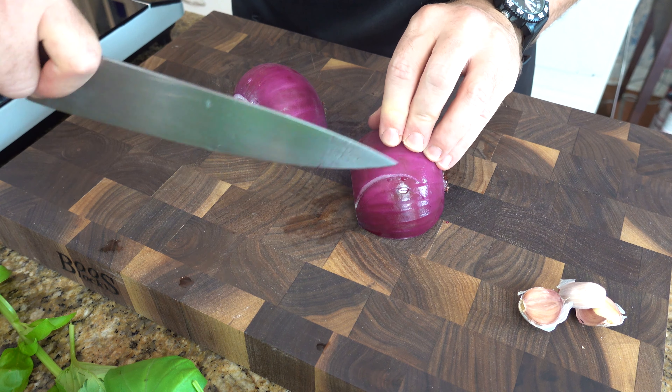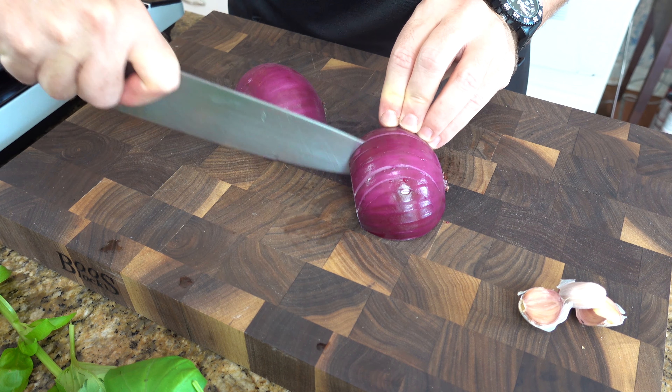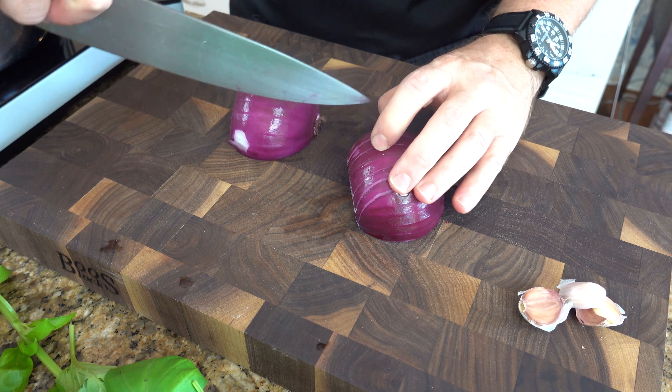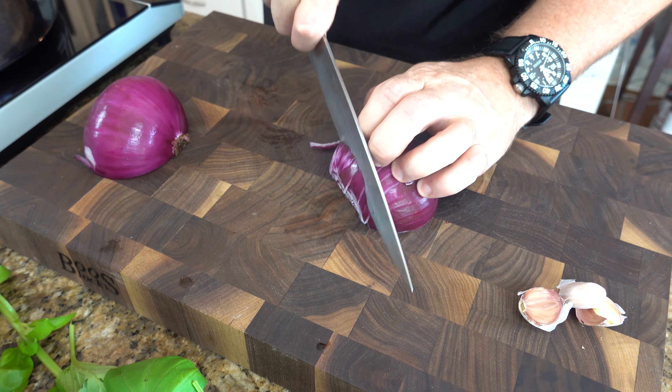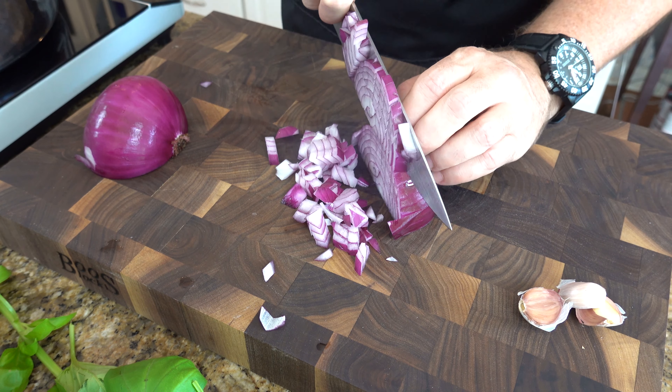Let's get into the chopping. We're going to start off with a few vertical cuts down the onion, and then make one horizontal cut. This will make sure that our onion is chopped up nice and finely.